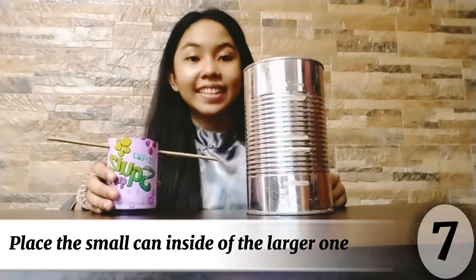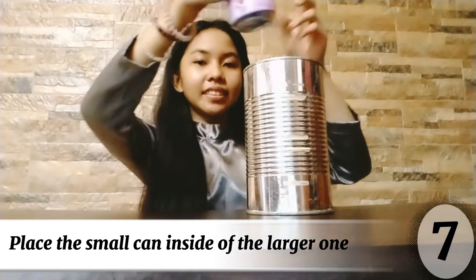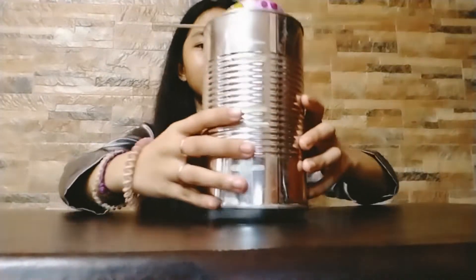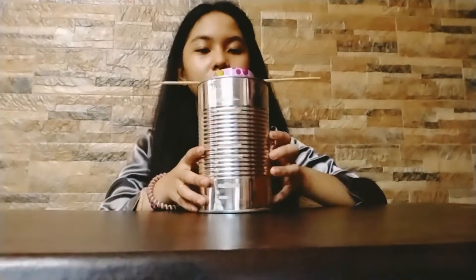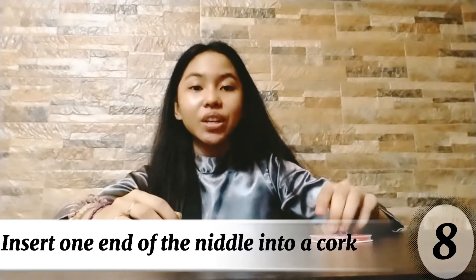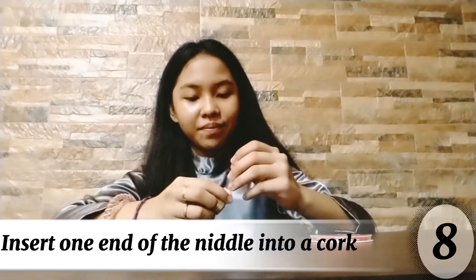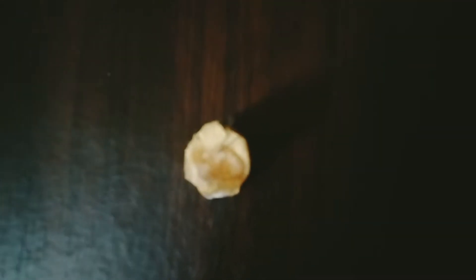Seventh, place the small can inside the larger can. The small metal can should rest securely inside the larger one, supported by the stick. Number eight, insert one end of the needle into a cork. It will be used to hold the food inside the calorimeter. Make sure it can stand upright with the needle sticking out.